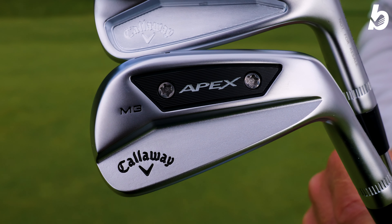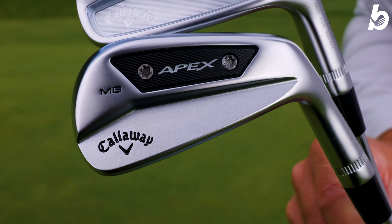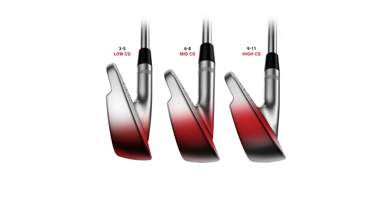You have the MIM weighting at the back, which is really handy when you're going through into combo sets — for example, if you're playing MBs in the lower irons and then going into the CBs, it keeps the swing weighting consistent all the way through, so really handy when you're getting fitted. You've also got a progressive CG — in the lower irons it's going to be higher, then getting progressively lower into the longer irons, so you get lower spin and longer flights.